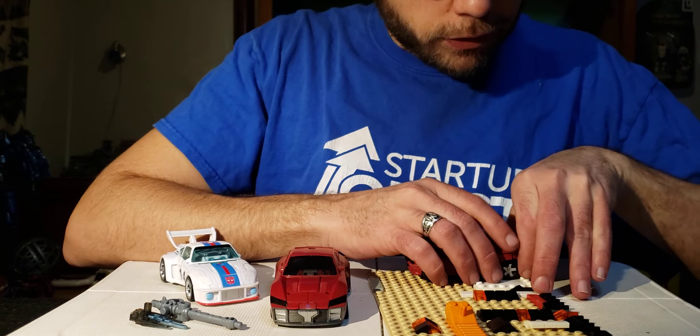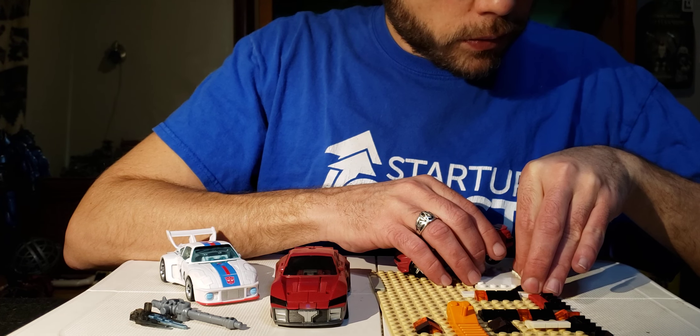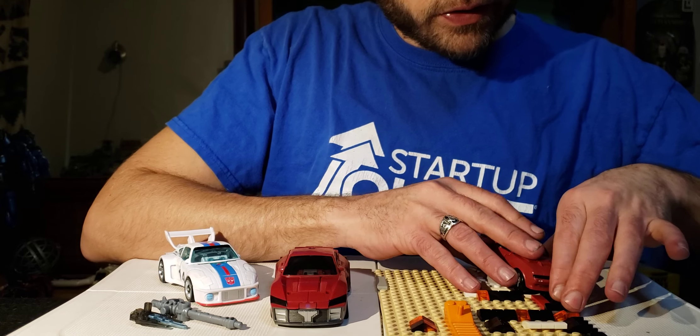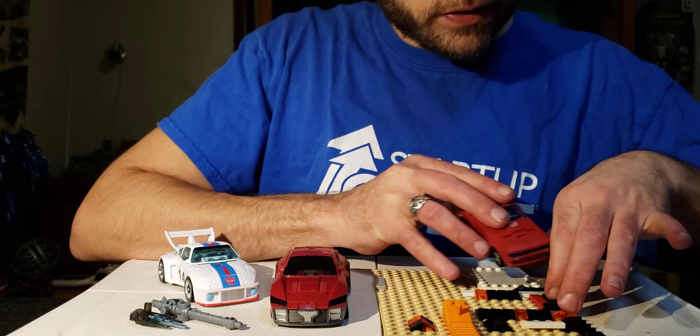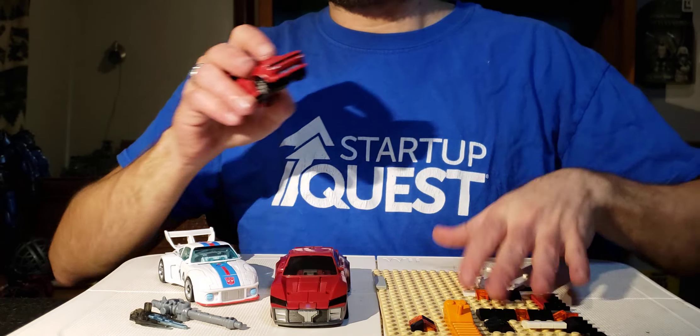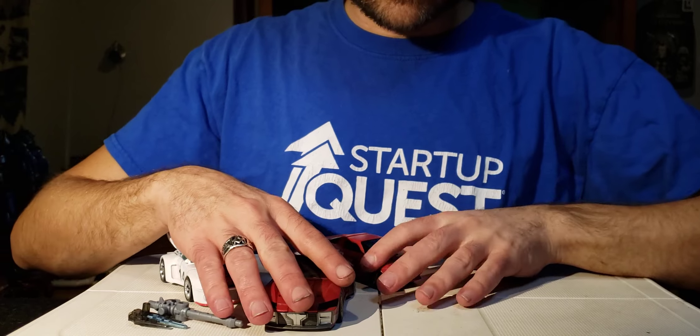Cliffjumper is five studs wide at his widest and 12 studs long. So we're done with the LEGO measurement — set it off to the side and do a comparison with Cliffjumper and the Knockout.